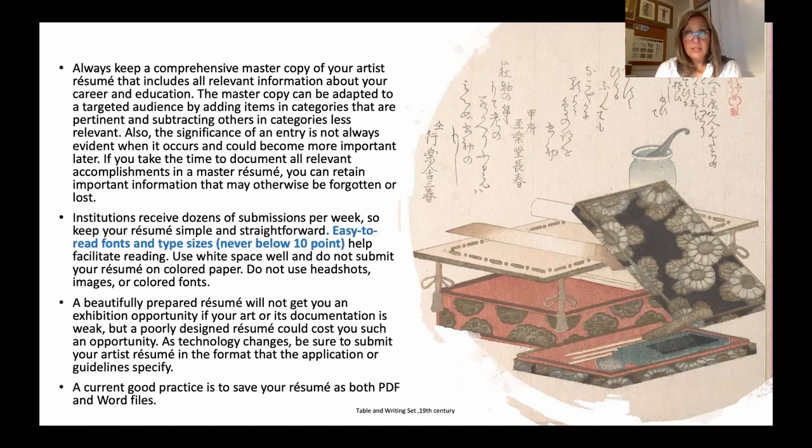Institutions receive dozens of submissions per week, so yours needs to be simple and straightforward. Use easy-to-read fonts like Helvetica — nothing fancy or with serifs. Your type size should be no smaller than 10; you don't want anyone squinting to read who you are. Use white space well and have areas of rest on the page. Do not submit headshots, do not use colored paper, do not use colored fonts. Your art is where you express creativity — your resume is where you wear your suit to the interview.